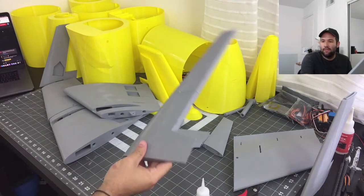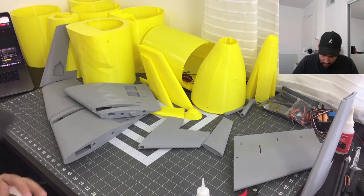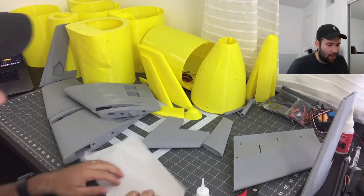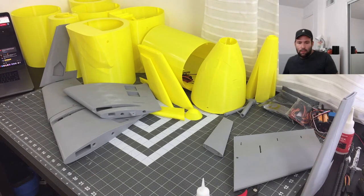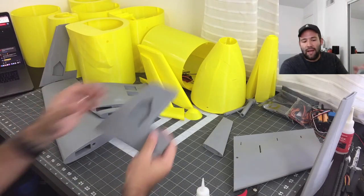I know I'm going to make a mess because this build relies a lot on glue, but it's going to be worth it. All right, first piece! If you are building this, make sure you do take your time for everything. Do not make a mess in your work area because CA glue will stain everything.